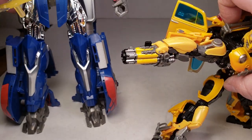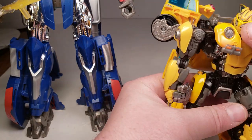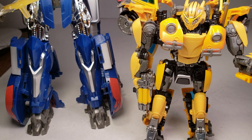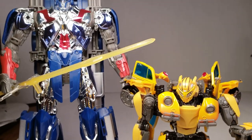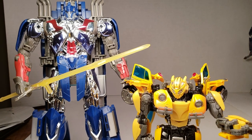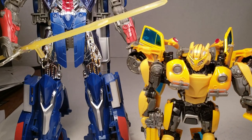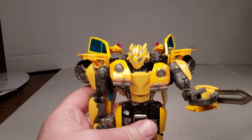Now we'll do a little bit of a comparison with the old first-edition Leader-class Optimus Prime. You can see he's much smaller, but fits in pretty well size-wise if you look. He is six and a half inches tall, which I mentioned in a different take. Anyways, on to transformation.